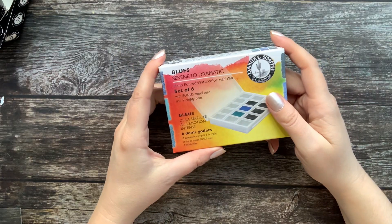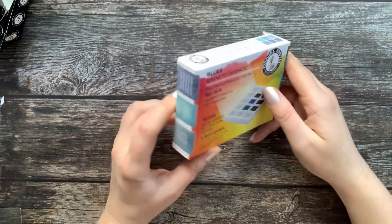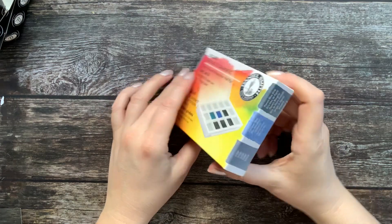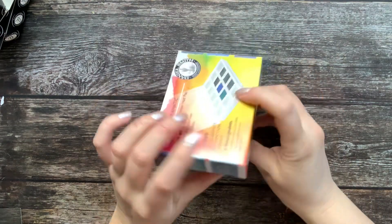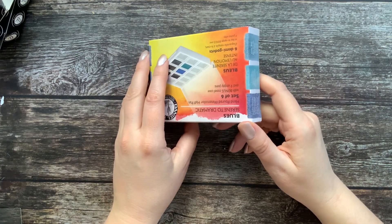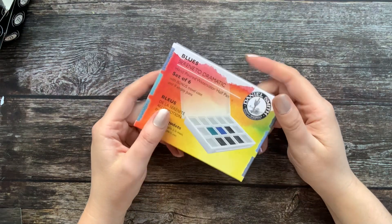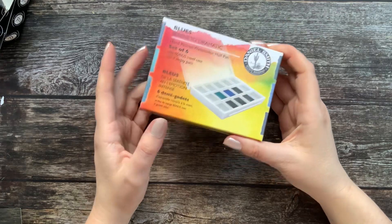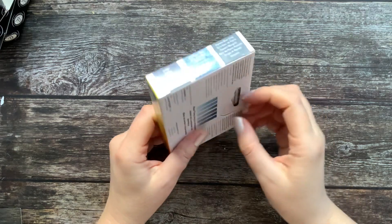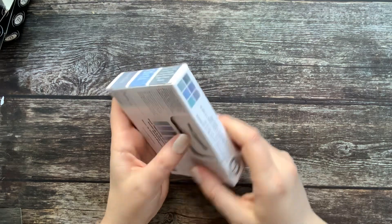Hi guys, we are going to take a look at this Daniel Smith set — Serene to Dramatic. I bought it recently on Arte Miranda because it was on sale. I really wanted to have Sleeping Beauty. I saw that this color is quite expensive and I think I would have never bought it just as a single tube, so that's why I decided to buy this set.